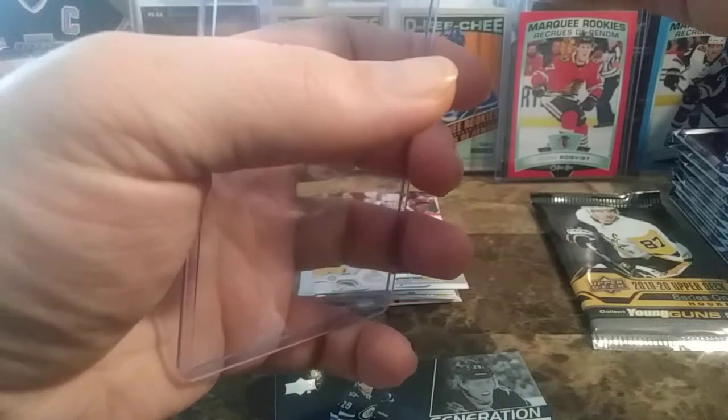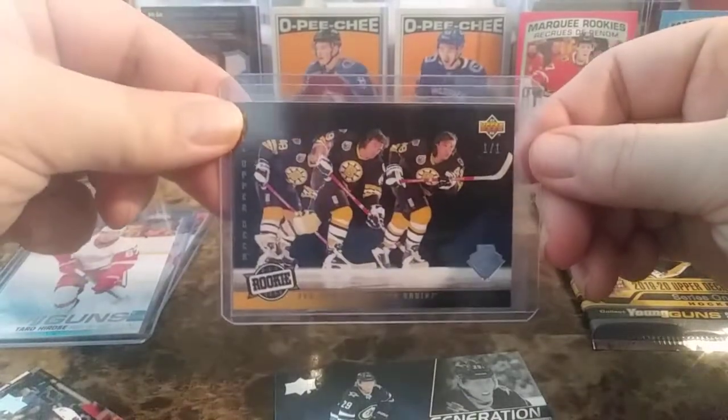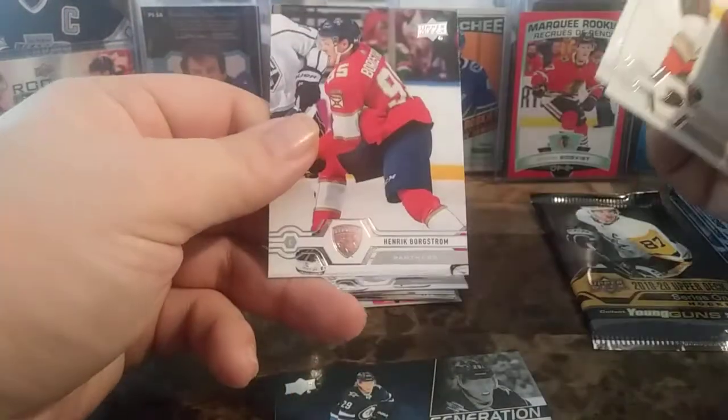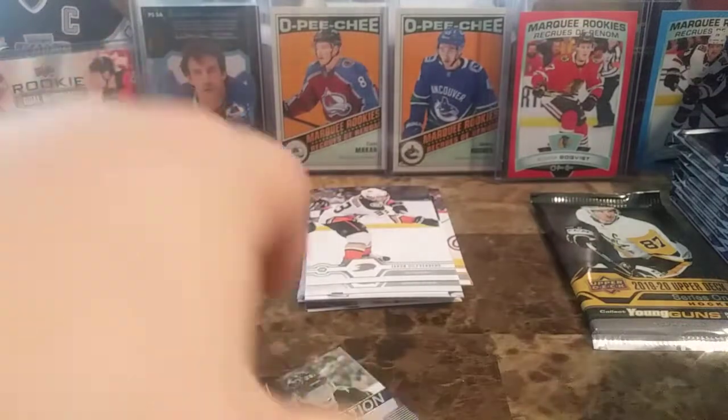I don't agree with making every single card a one-of-one — there should have been like higher prominence cards — but still, Joe Juno one-of-one. Jakob Silverberg, Josh Morrissey, Henrik Borgstrom, and there's the Patrick Laine.